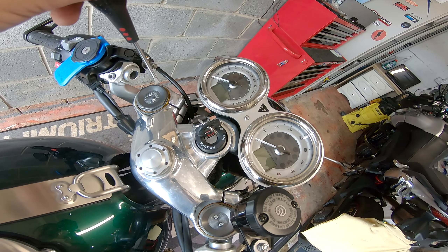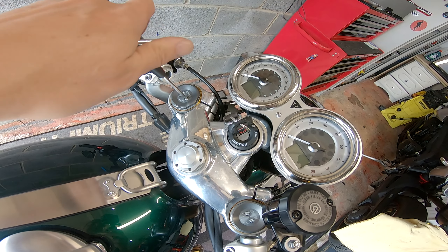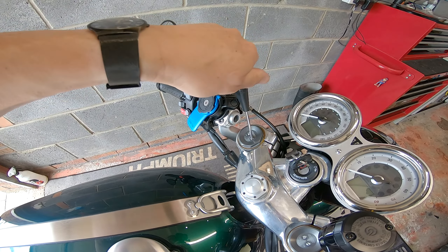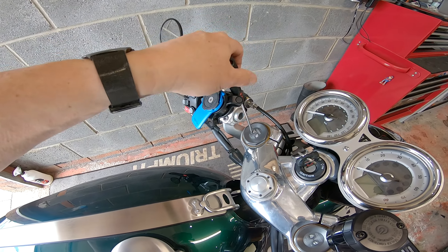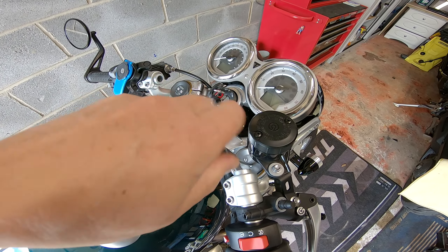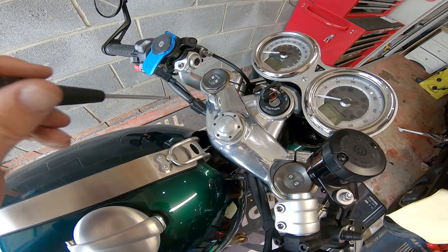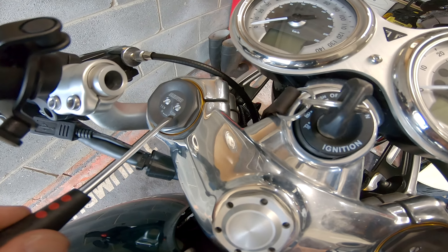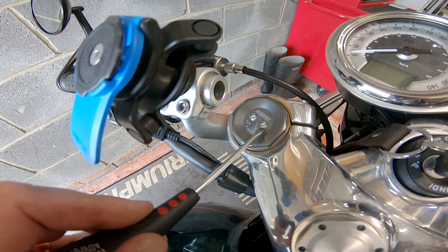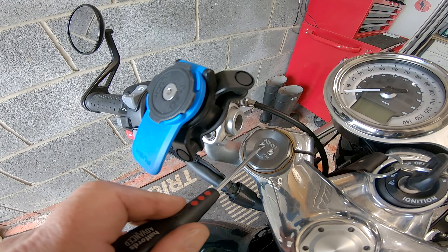Next we're going to turn these fully clockwise. Always use a well-fitting screwdriver because you don't want to damage these heads. Right, all of them are fully clockwise. We've got 'comp' and '10' — comp is compression, and 10 is rebound. Don't know why they called it that, but that is rebound.